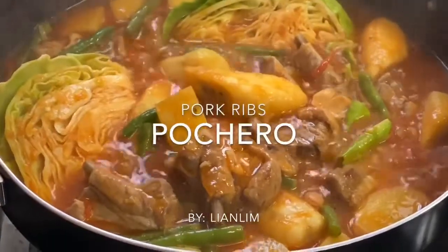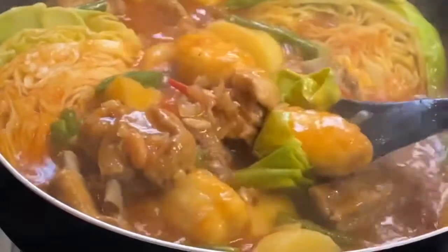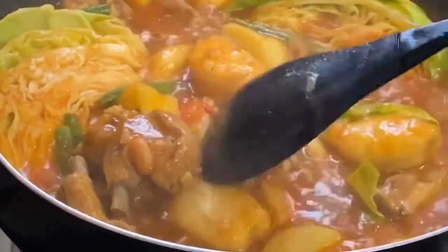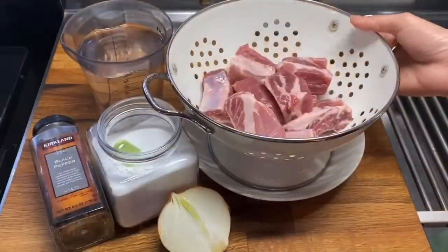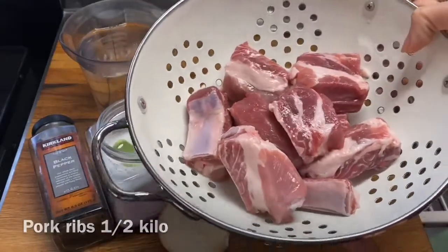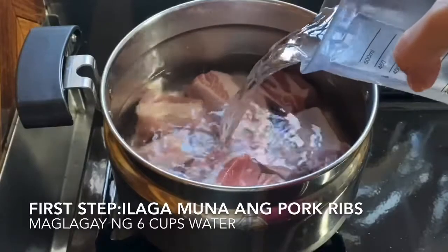I have a little bit of water. The water is so good and so soft. It's a lot of water, it's a bit of water. It's like the water is so cold.